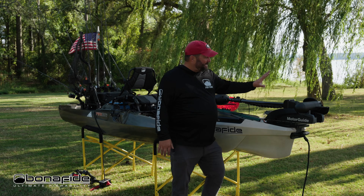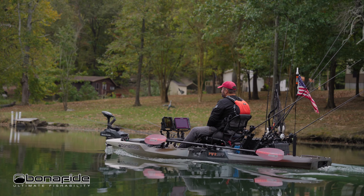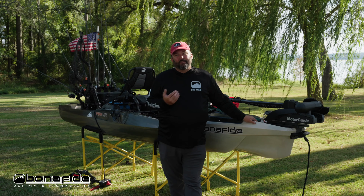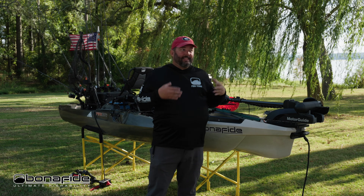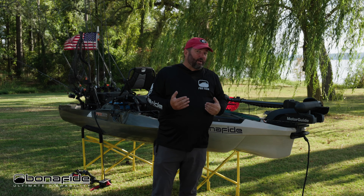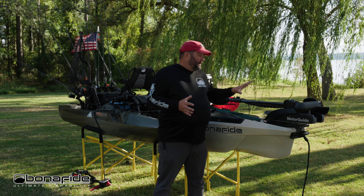Up in the front of this kayak you'll notice I have a bow mounted motor. This kayak is designed for motors — whether you want bow mounted or stern mounted, it's up to you. If you want to buy a kayak and maybe further down the road put a motor on it, this one's perfect because it paddles really well.